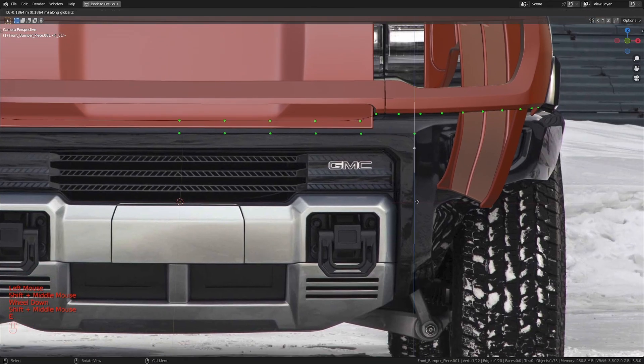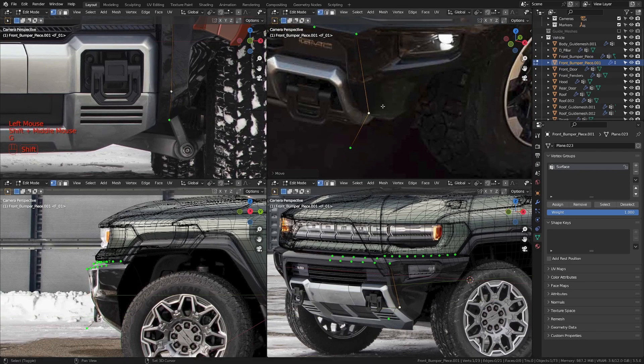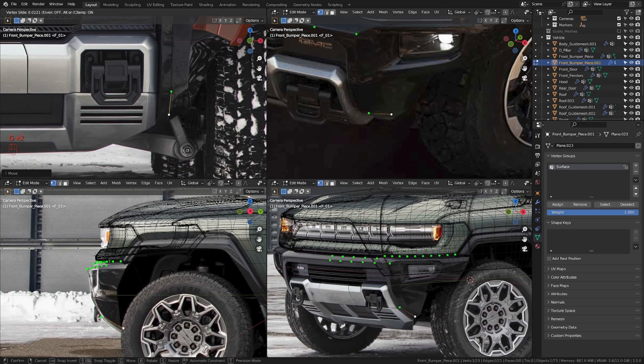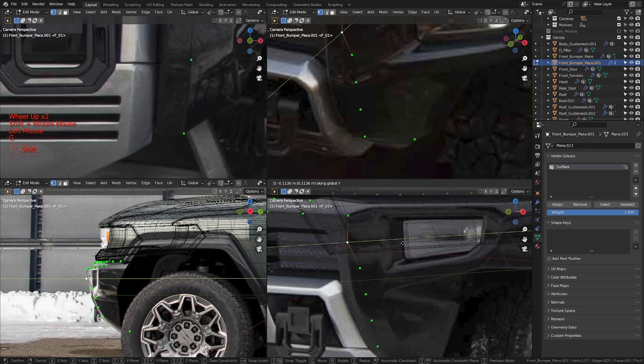Now let's take this edge here and extrude it down in the z-axis to about here. Let's extrude it in the z-axis again to about there, then move it in the x and down in the z. Let's get out of camera view and see what this looks like. I'm going to take this vertex and move it in y, then move this in y as well. Moving in x and down a bit, then in y to about somewhere here. Let me put four loop cuts in this area and align it onto that edge.